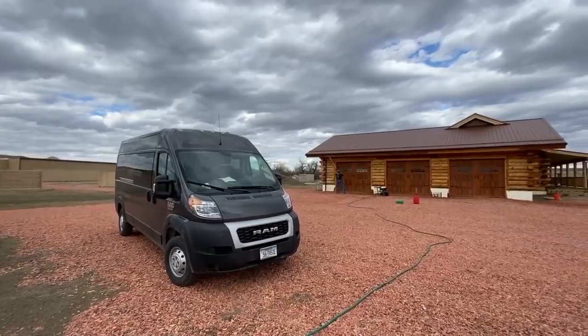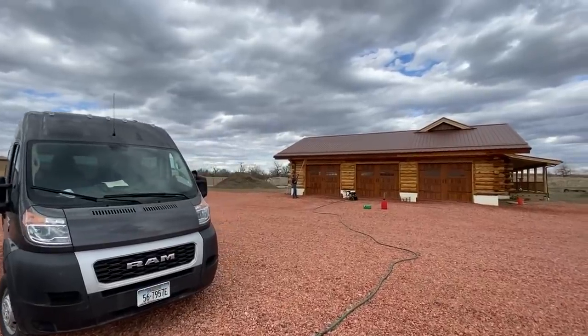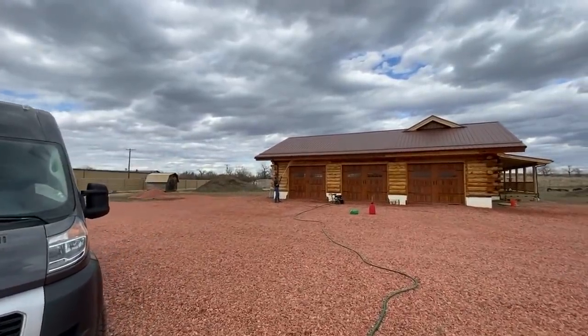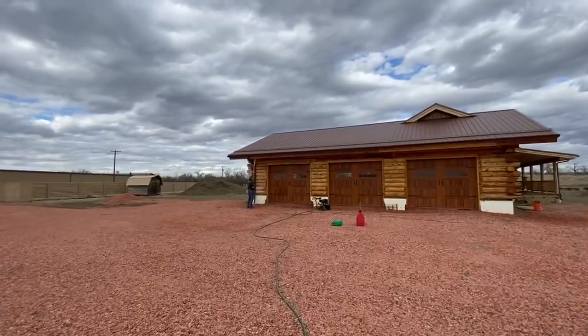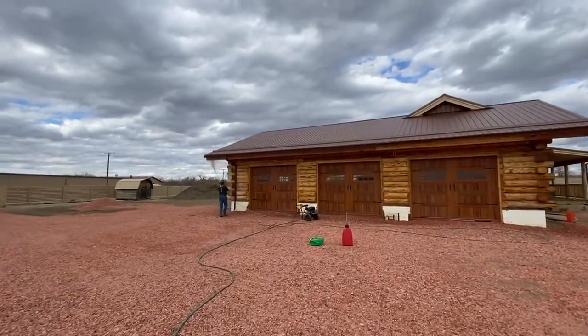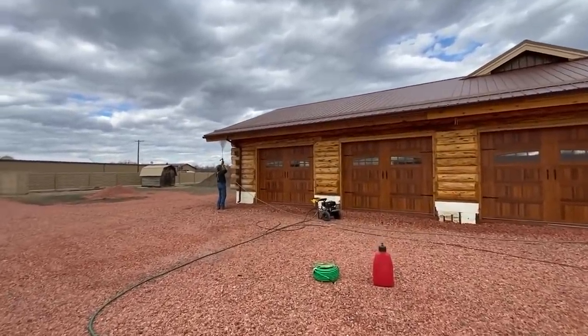We brought all of our tools, stain, and supplies in the van. The next step is David pressure washing the soap off. We put some natural cleaner on the logs, and now he's pressure washing that cleaner off and making the logs nice and clean.